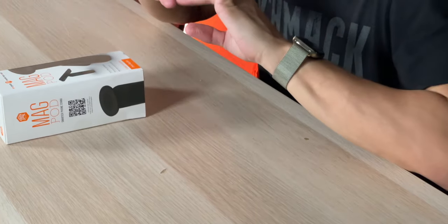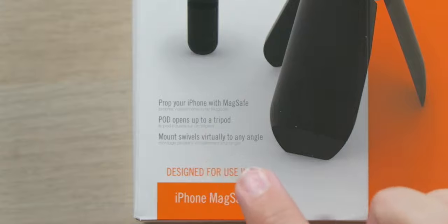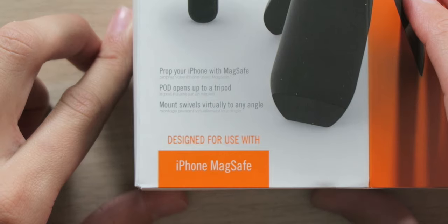The MagPod is basically a magnetic MagSafe selfie stick and tripod, which you can put in virtually any angle because it's all magnetic. I'm really excited about it because I do a lot of videos with my phone and always need a tripod. You can prop your iPhone with MagSafe, the pod opens up to a tripod, and the mount swivels virtually to any angle. Designed for use with iPhone MagSafe.